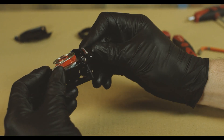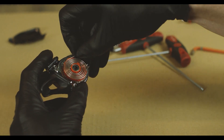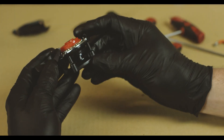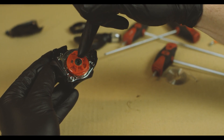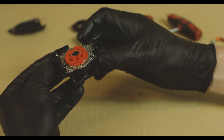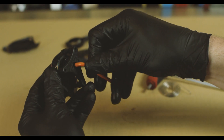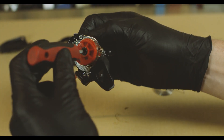Now we have the claw successfully installed and we can remove the spring to expose the spool. Now we're going to unscrew the pivot bolt using the 4 millimeter — this is what keeps the ratchet, spool, and the rest of the shifter body together. The first thing we have to do is flip the shifter over and put the T25 here in the bottom through the claw, then take our 4 millimeter and put it into the pivot bolt.